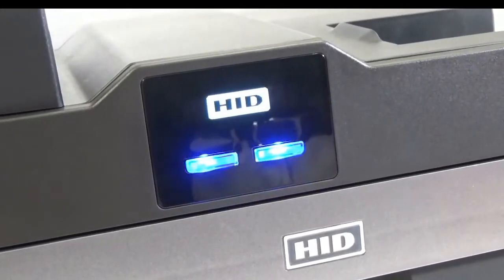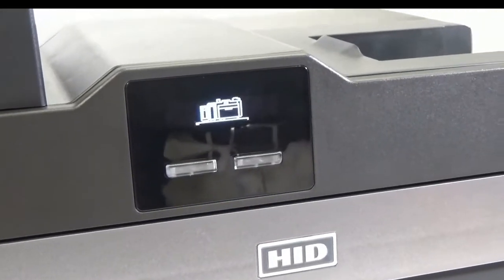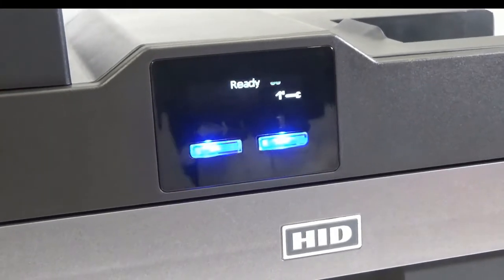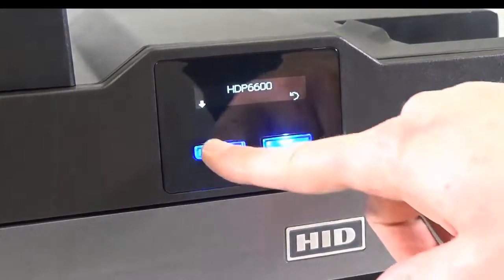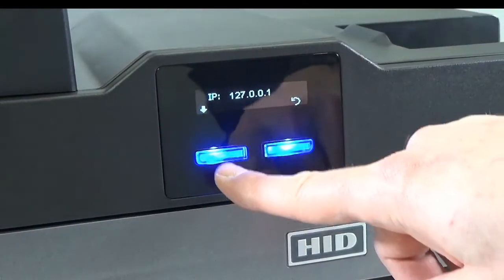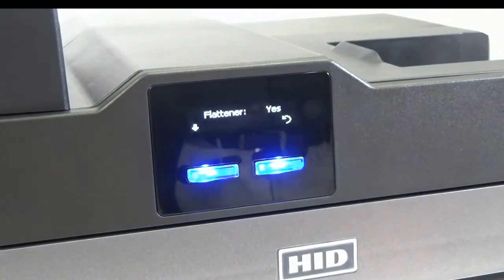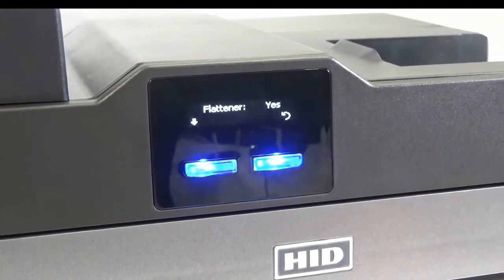Switch on the printer. Press the tools button twice. Press the down arrow button until you see 'Flattener: Yes'. This confirms that the printer has detected the newly installed isocard flattener.